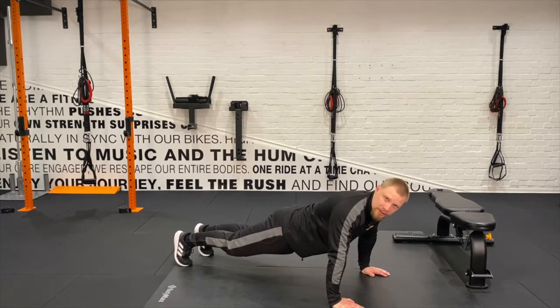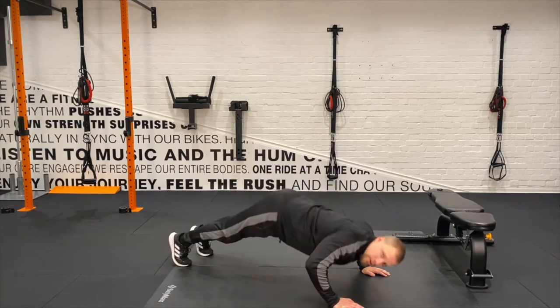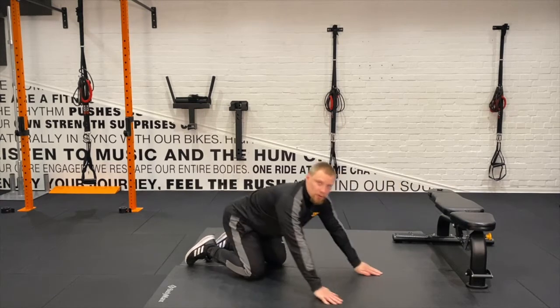We also need to focus on our body being a plank, so we're not down like this while we're doing it, we're not up like this doing it. We're nice, perfectly straight, so the chest is doing everything, keeping the core tight.